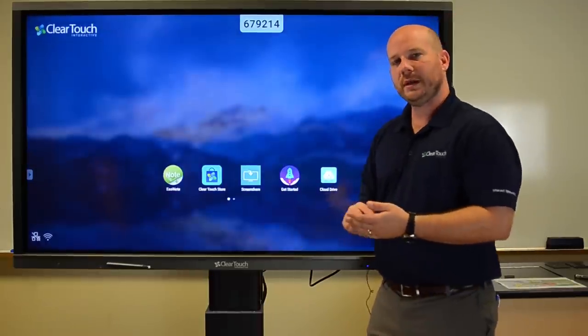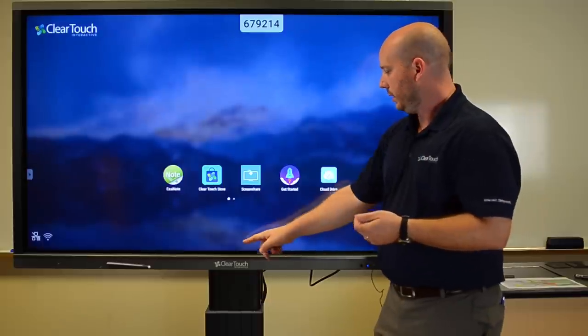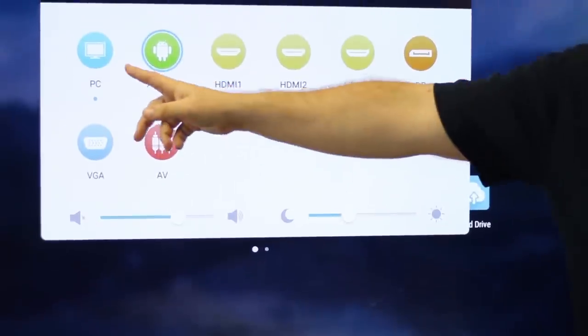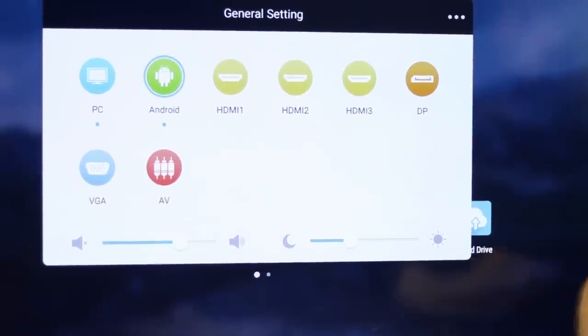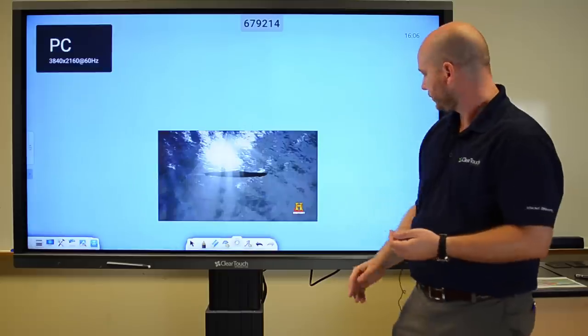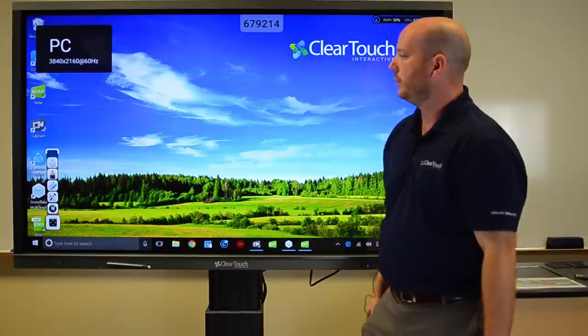One of the things that's also nice about the 6000 series is that you don't need a remote control. All I have to do is just swipe up from the center and you can see all of these different sources we can go to. So with this, I can go over to my optional PC and we can actually start using it right away to do different lessons.